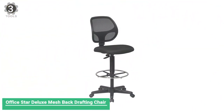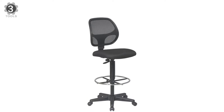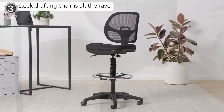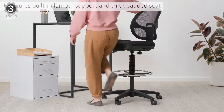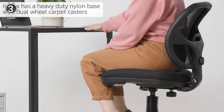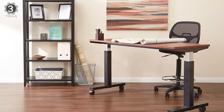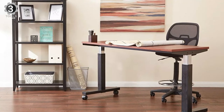Number 3. Office Star Deluxe Mesh Back Drafting Chair. The Office Star Deluxe Mesh Back Drafting Chair is fashioned with a deluxe mesh back for breathability and a height-adjustable 18.25-inch footring to accommodate any size. It features built-in lumbar support and a thick padded seat, as well as a heavy-duty nylon base with dual-wheel carpet casters. With one-touch pneumatic seat height adjustment and back height adjustment, this piece is perfect for anyone looking for the perfect marriage of comfort and style.